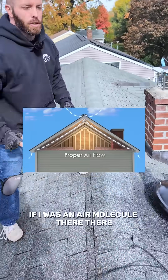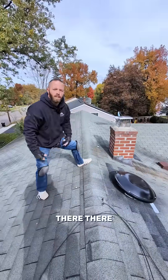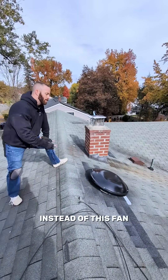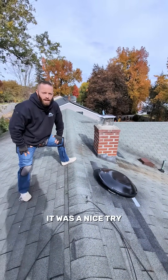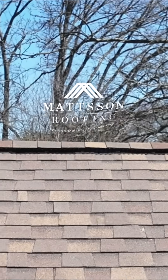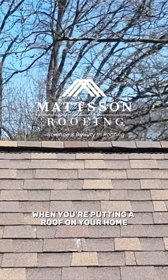If I was an air molecule anywhere on this roof, I just have to travel up to the nearest ridge vent and we'd be good to go — instead of relying on this fan. It was a nice try, but it wasn't the best ventilation solution for this roof. You've got to be intentional when you're putting a roof on your home.